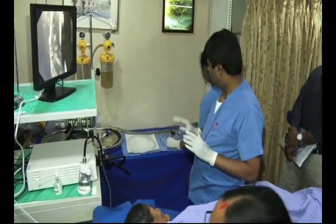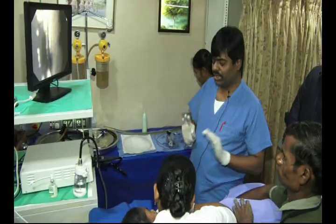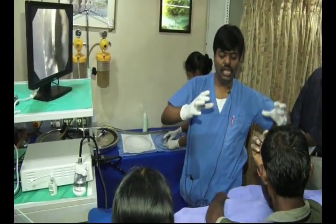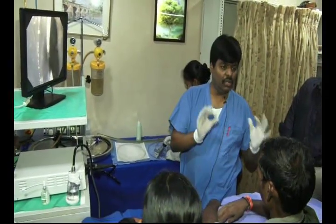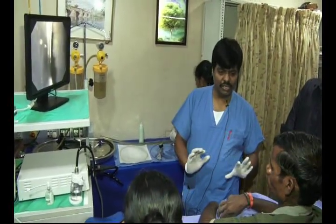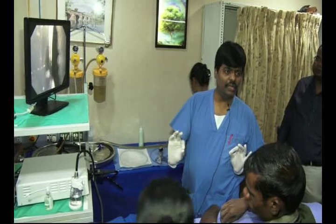Let us start with the preparation. A good preparation means the procedure is already done. An ideal dilatation setup is only in a setting where you have C-arm fluoroscopy control, because when I do a dilatation I have to be sure that I am inside the esophageal lumen. The only way to ensure that is by image intensifier. However, because I know this case and have done it several times, we can do it in the outpatient setting. How to select simple, straight, easily dilatable strictures for the beginning.